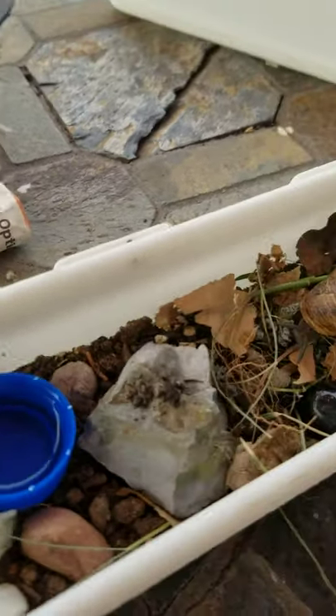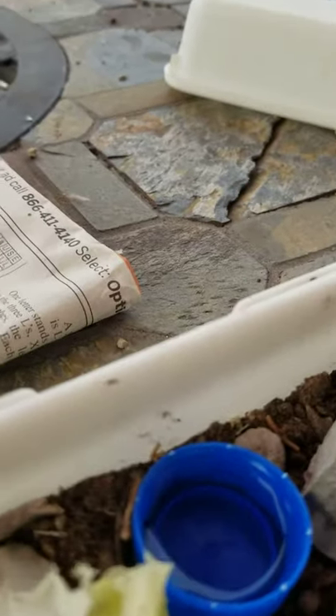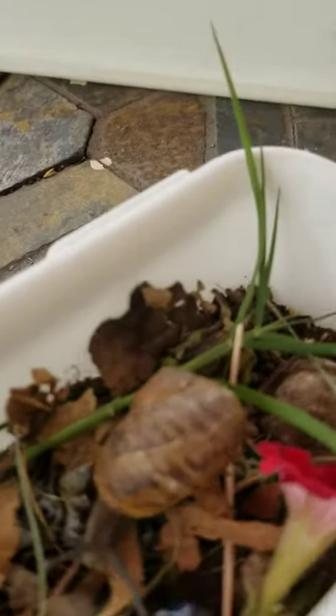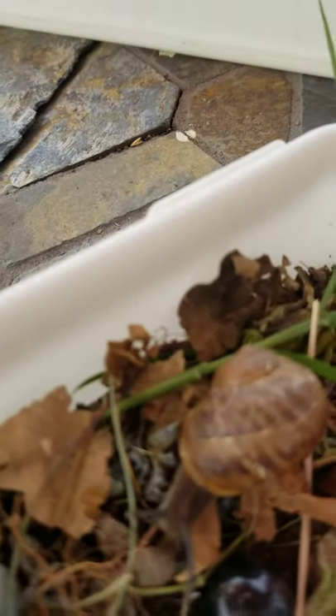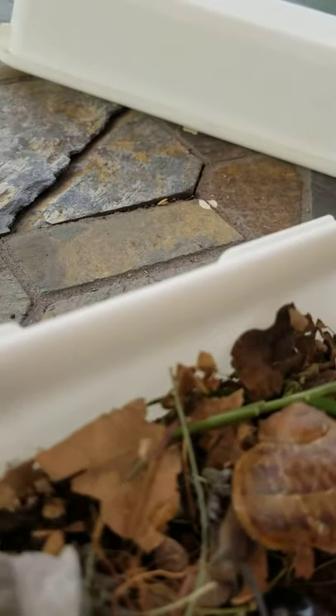This bottle cap is supposed to be his drinking water, but he's acting like it's a swimming pool! So I said okay, that's a swimming pool, and I'm gonna get another bottle cap so that one can be his drinking water.